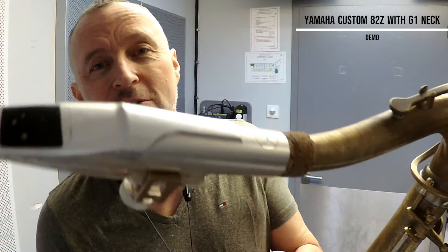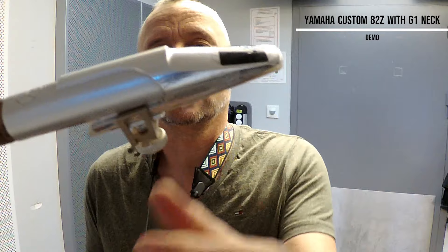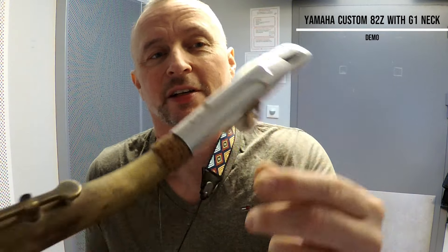Anyway, you get the idea. This is the original silver plated Francois Louis size 8, and I'm using a Rigotti Wild 2.5 reed on it.